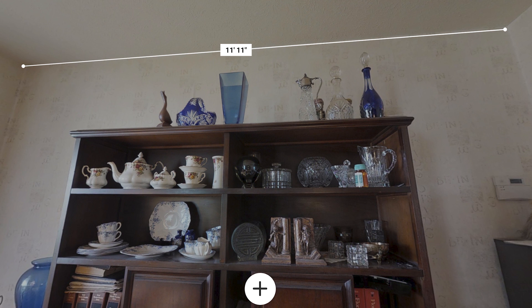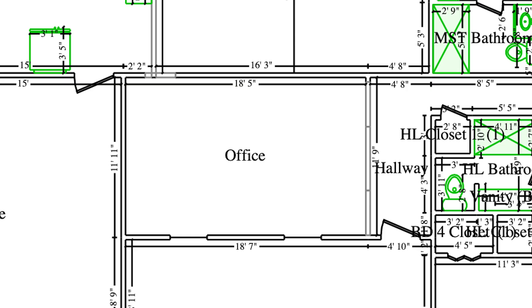We went in the field and measured one wall corner to corner — it came out at 11'11". When we go into the Matterport measuring tool, it also shows 11'11". When we look at the estimate from a job scanned three days prior, it's 11'11" as well. In this case it's dead on. And the big thing to remember — it doesn't matter whether you're using the Matterport camera or not.